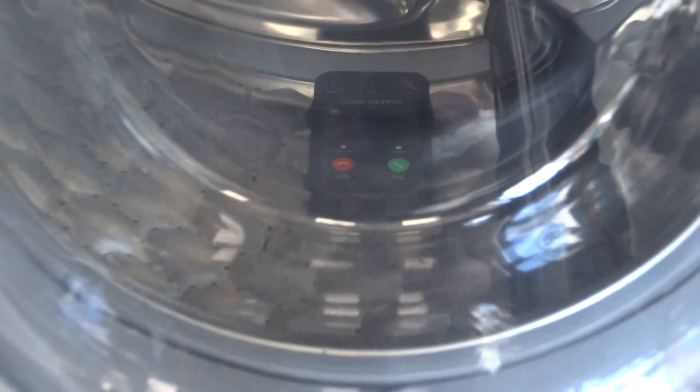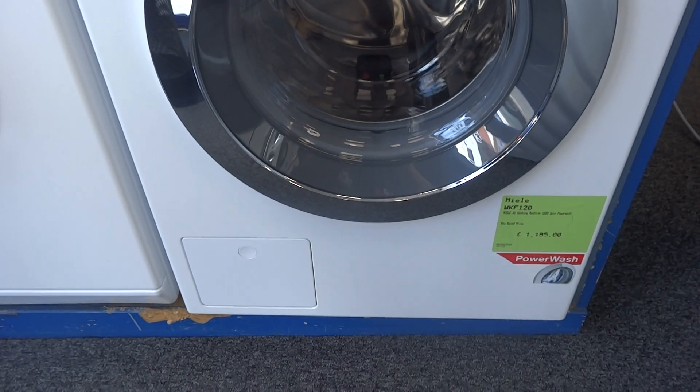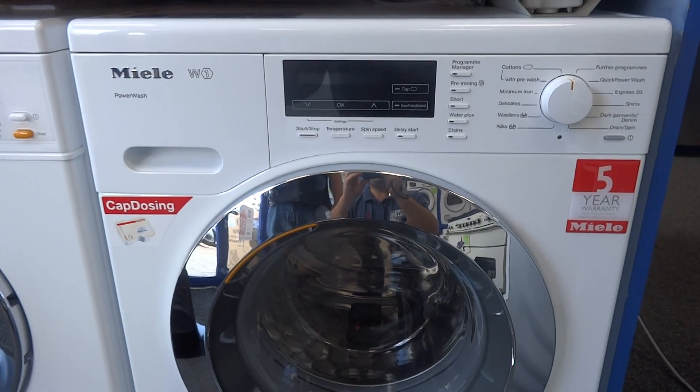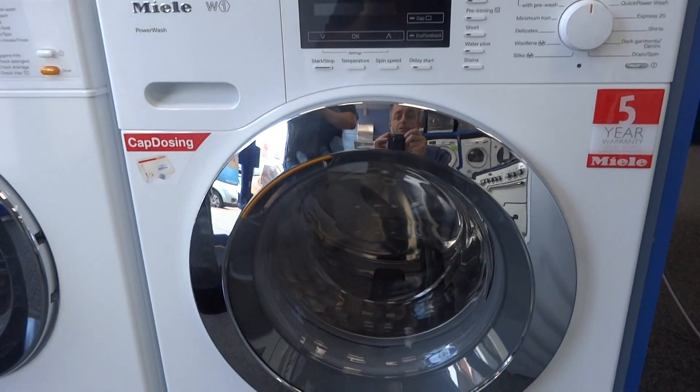It's actually quite a bit louder — I would say that's probably 30% louder. Obviously, as the washing sloshes around inside during the main wash cycle, a machine that can lock the noise away more is going to be quieter overall.